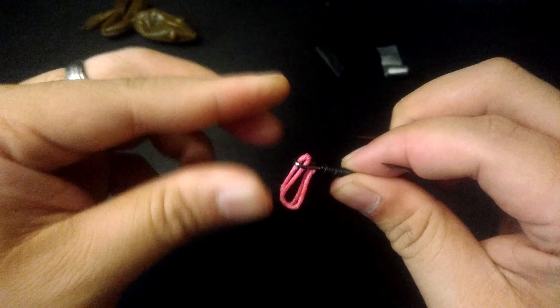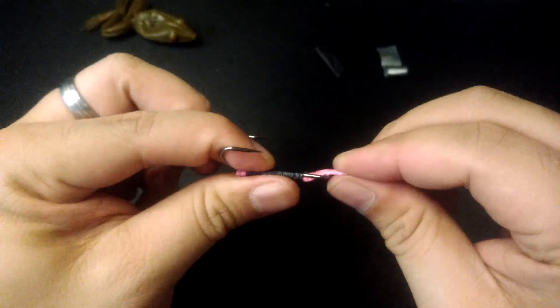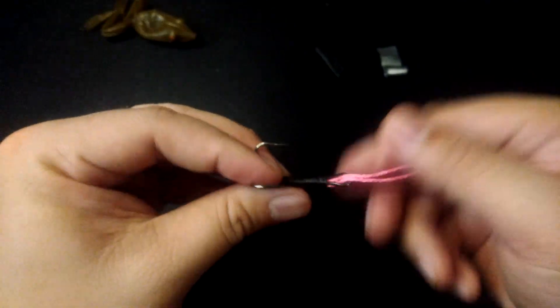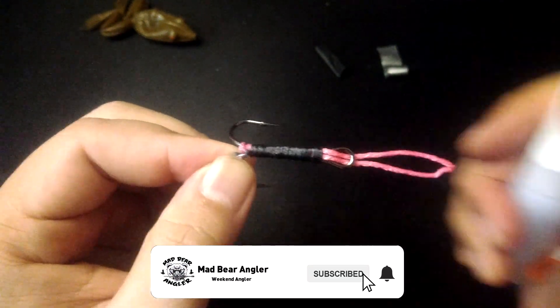Next, insert the loop that you made with the assist cord through the eye of the hook. This prevents the hook from tilting upwards inside the frog's body. Tying the assist cord at the bottom of the hook prevents closing the gap between the barb and the shank. Don't forget to put a few drops of shoe glue to make the wraps permanent.